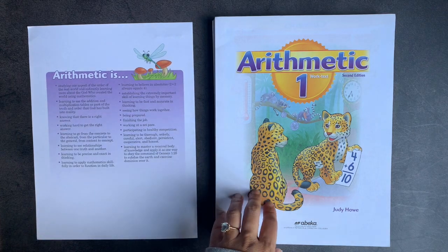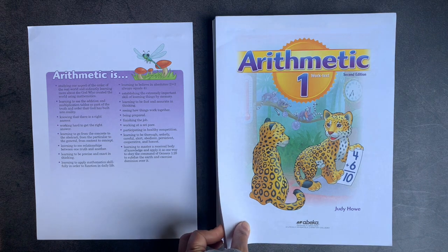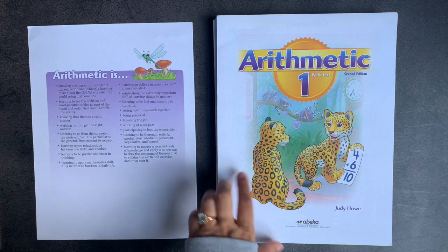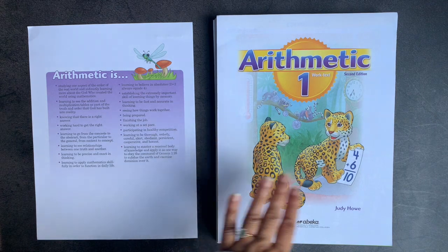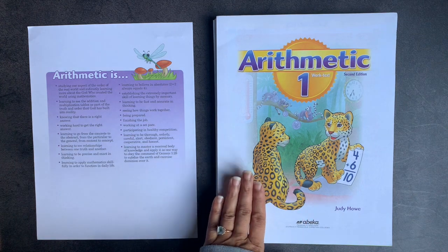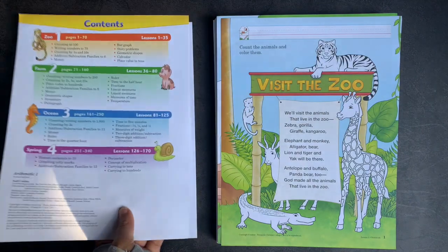I ordered this either from christianbook.com or Rainbow Resources — I'm not quite positive — but I ordered it in the unbound fashion. You have the option of doing that. The reason I did that is because this year, for some subjects especially, I want to split up their curriculum into weekly folders, and I thought this would make it that much easier. I honestly wish all companies would offer you this option, but I'll take it when I can find it.